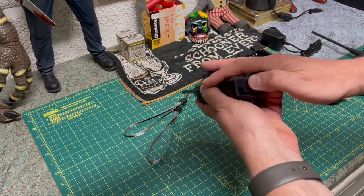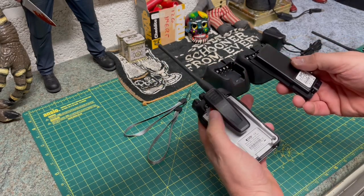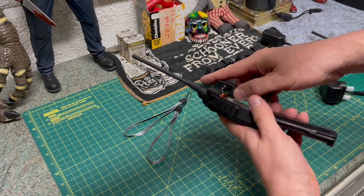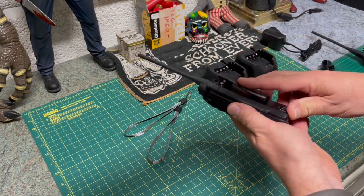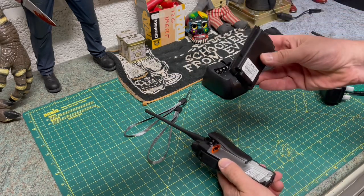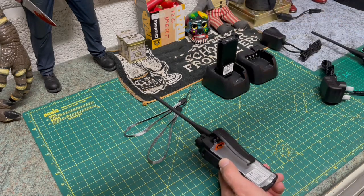The battery literally just slides up and slides out — it can come out very easily. It's a bit more difficult to put back in, but as long as you lift the release, it'll slide back in and click into place. And as I was saying before, you can get separate batteries and literally just slot them in like that.